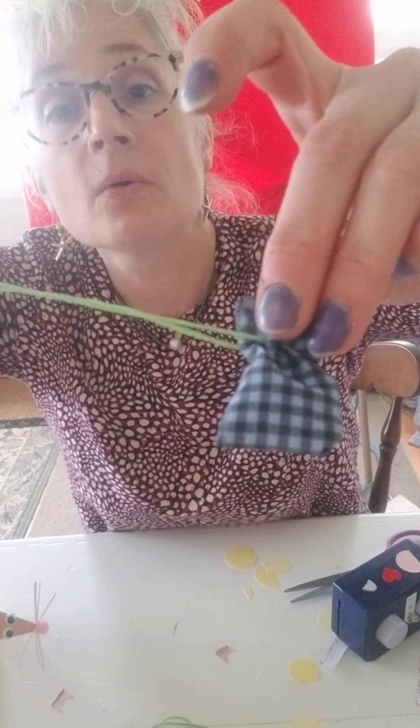So if you sew, you can do it with sewing. If you don't, you can do it with hot glue — it works either way. Super cute. If you've lost a tooth, you can put that under the pillow. Have fun making a mouse. Happy weekend — hugs to you all. Miss Amy.